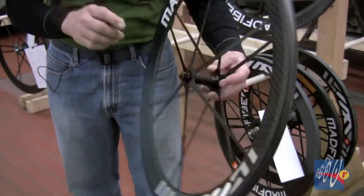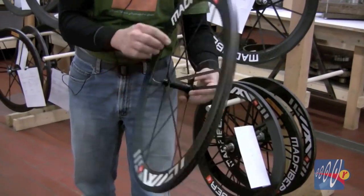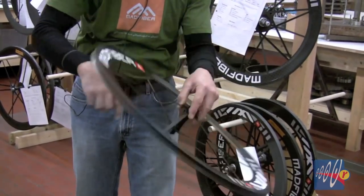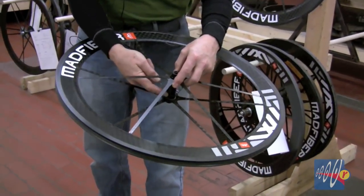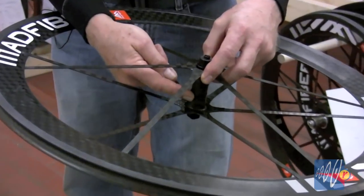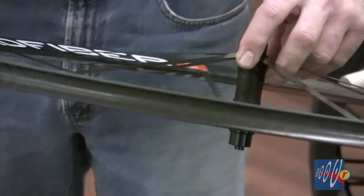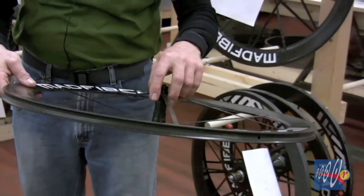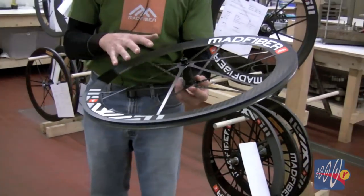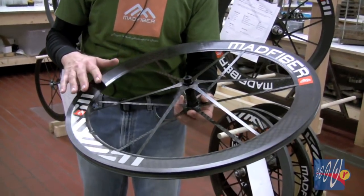And in some ways, this part of the hub is really a spoke more than it's a hub, because the tension of the spoke goes into it and there are fibers that wrap around this corner so that the center — which really is a hub — can hold the tension stably. So it's this component approach that makes it so conducive to carbon fiber, which carries tension loads very effectively.